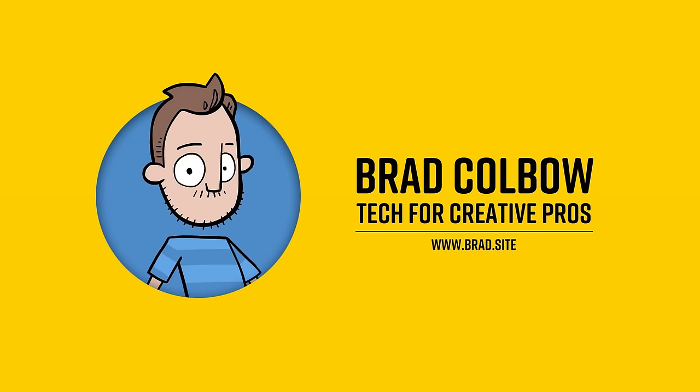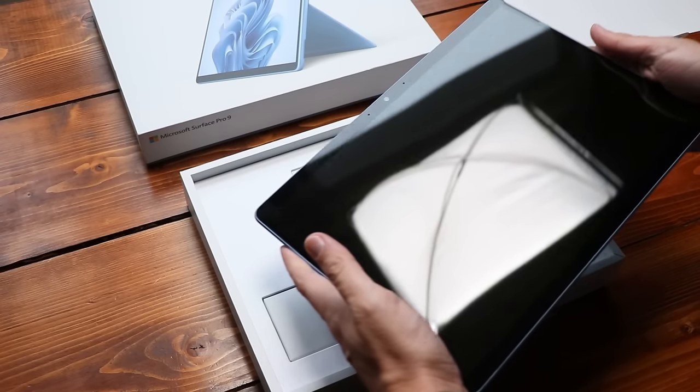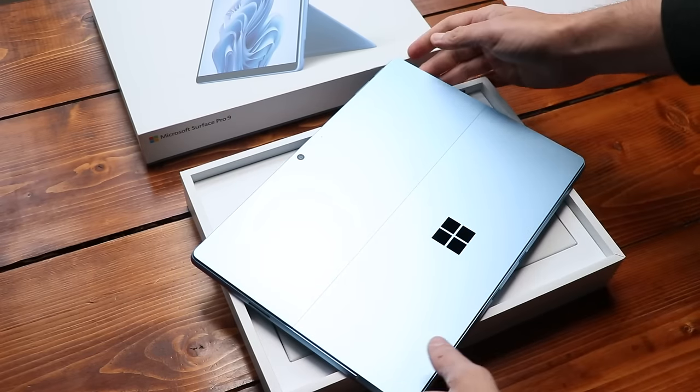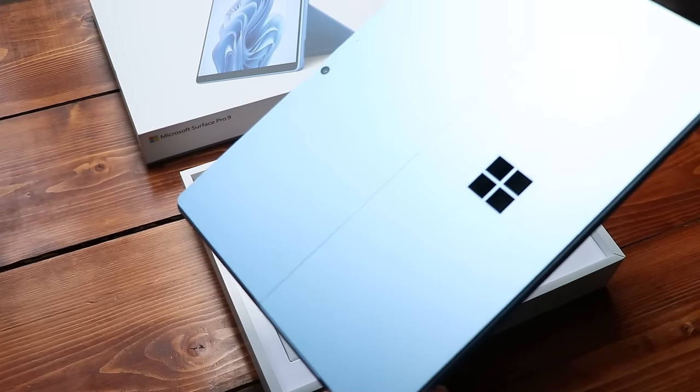Nintendo Switch Robot. All right, we can do this. Last year's redesign of the Surface Pro returns, and this time in some new colors. I picked up the Sapphire Blue. It's looking pretty sweet. And there's also a new Forest Green to go along with the standard silver and black colors.